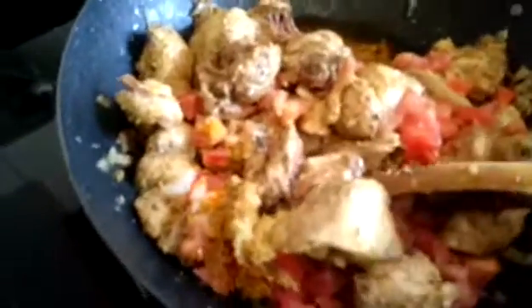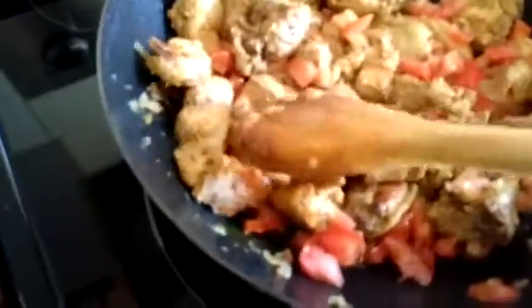I didn't add any spices or pepper here because my kids don't like it, but for those who do like spicy curry, you can always add chili powder or fresh pepper — whatever depends on your choice and your taste.